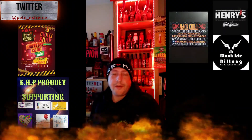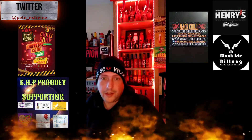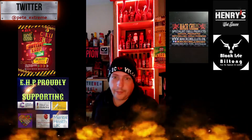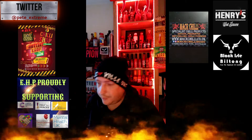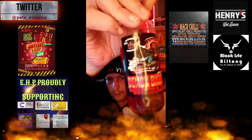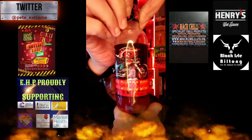Hey everybody, Extremely Pete here. Today I'm reviewing a new product I've never heard of, never seen before. We are going to be doing Demon Bikers Brew from Mac Chili, way up in Scotland.